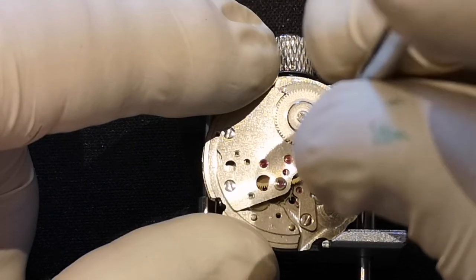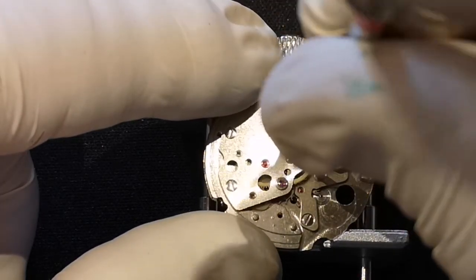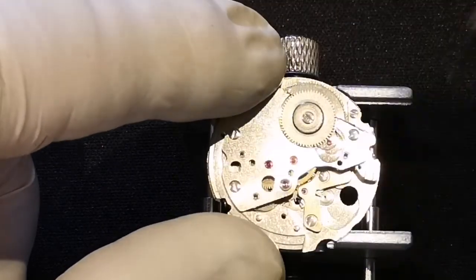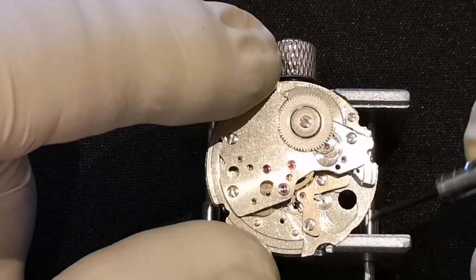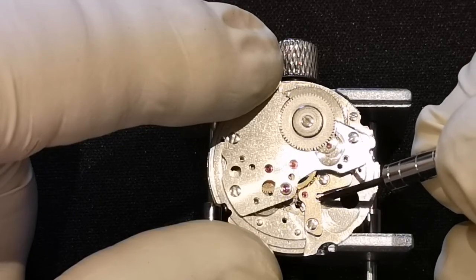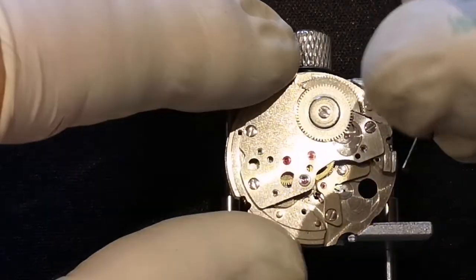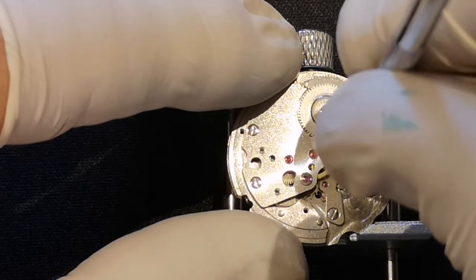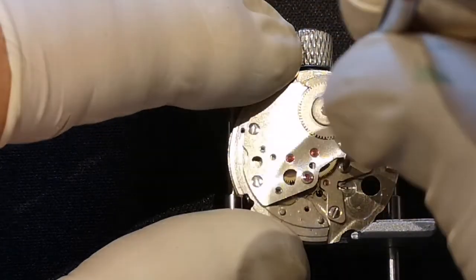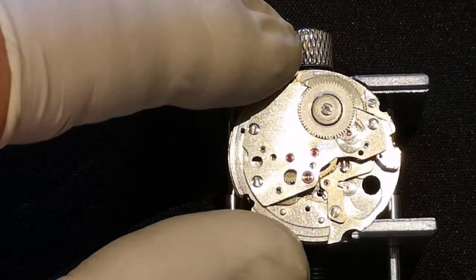The pallet fork knocks the balance backwards and forwards, which makes it spin. I'm going to take that off now. I have checked previously — I think it was episode one or two — to make sure that there is no power left in the mainspring. What I did was very gently move the back of the pallet fork across, as though it were doing its thing, to see whether it snapped to one side and the other. If it did, that would suggest there is power in the mainspring — which there isn't. But it's always worth checking.